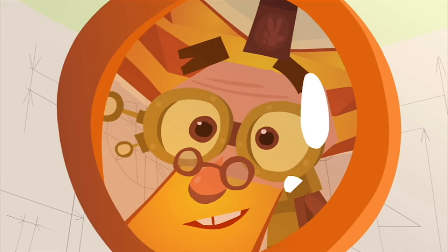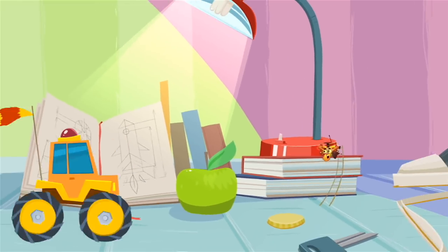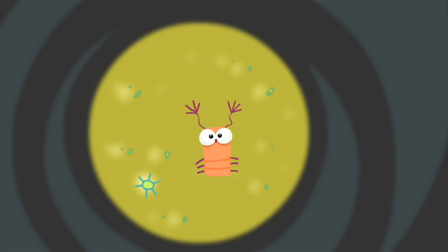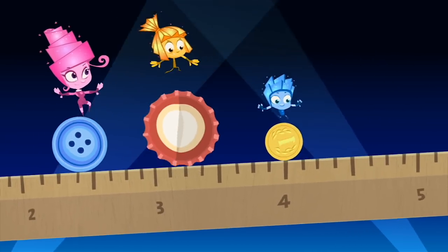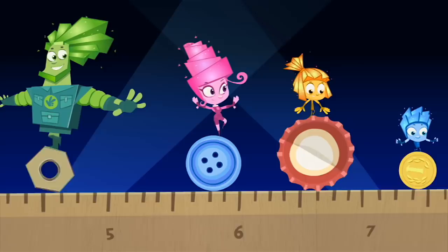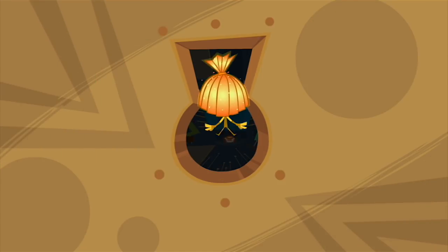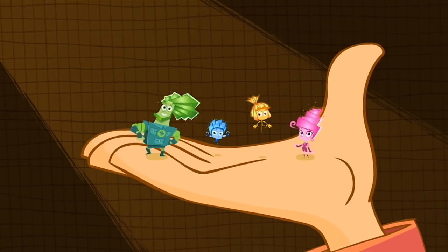Can you believe that Fixies are such itty-bitty creatures? Even when they're magnified it's hard to see their features. They're tiny, infinitesimal, so small it makes you doubt. But if you meet a Fixie, please, don't let their secret out!